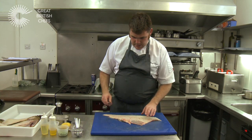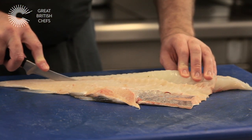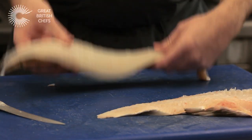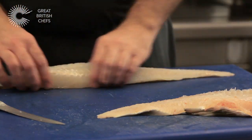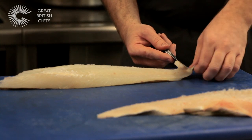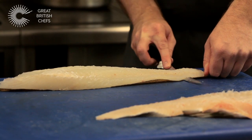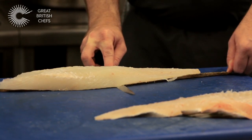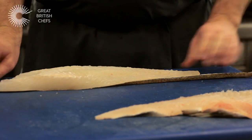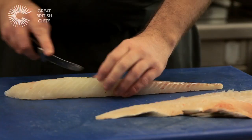To skin it, the easiest way is to come along the centre where the bones are. As you can see you've still got the skin on there, but what you've got is something workable. So knife in at the end to the skin — you have the skin at the bottom — and all you need to do is firmly hold on to the bit where you've cut, don't move it, and use the sharp knife to come all the way along the fillet. Then what you've got is a lovely loin of cod which you can now portion for your fish and chips.